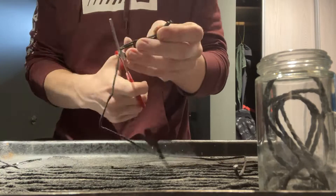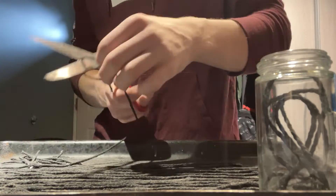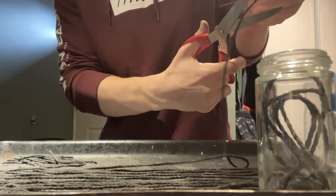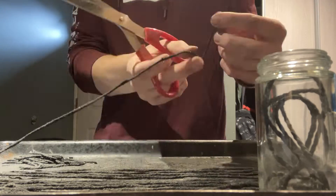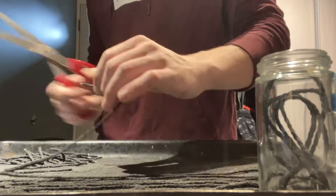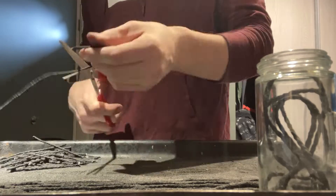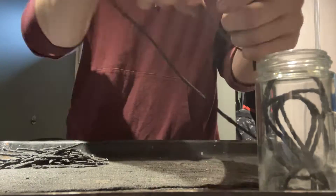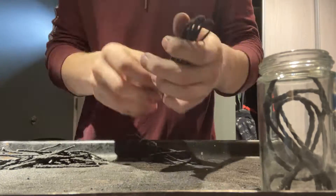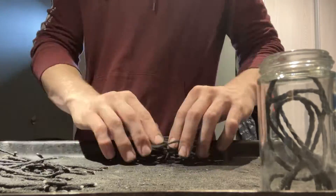Now that everything's done, I can cut up the fuse and store it in little jars. A future video will be about making firecrackers — these past two videos about gunpowder and this one about the fuse are just leading up to that. Pretty much anyone can make this at home, although don't do it unless you're a trained professional. I take no responsibility — just don't do it.